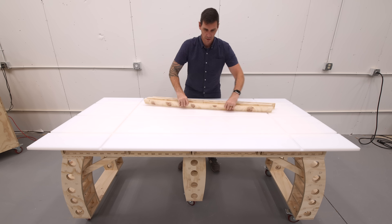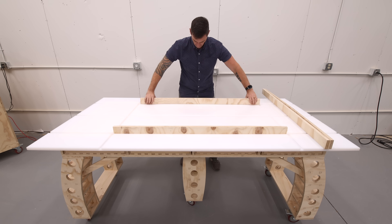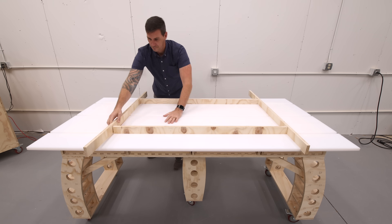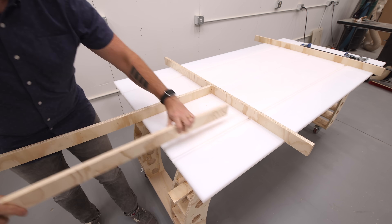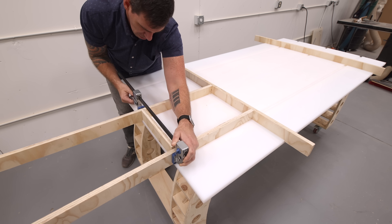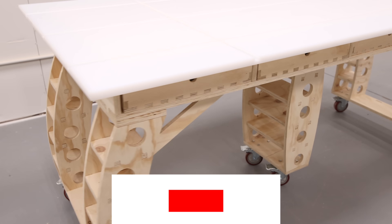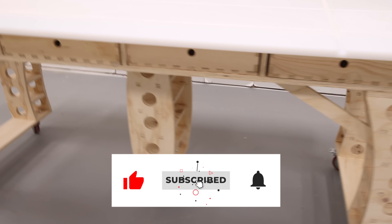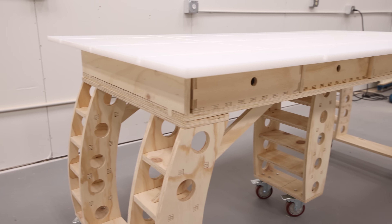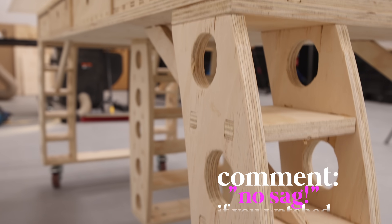For the workbench top, I was going to cut the form sides out of more UHMW, but I changed my mind and decided to use scrap plywood instead. As expensive as the UHMW was, I want to save those leftover pieces for more projects, and using plywood lets me cut custom-sized pieces for different molds as I need them. When I'm done with those plywood pieces, I can store them underneath the workbench along the lower part of the legs. Make sure you get subscribed to see what I'm building next — would you spend $600 on a workbench top if it saved you money in the long run? Thanks for checking this one out!